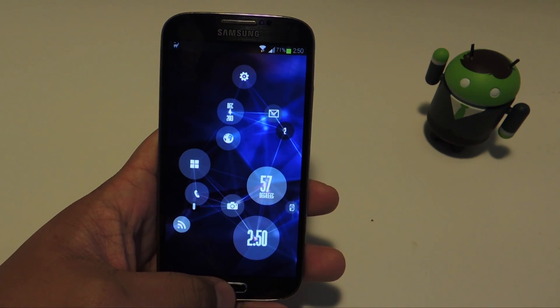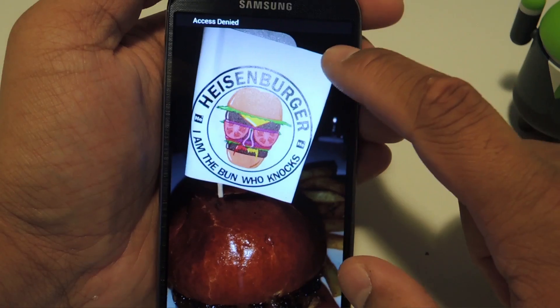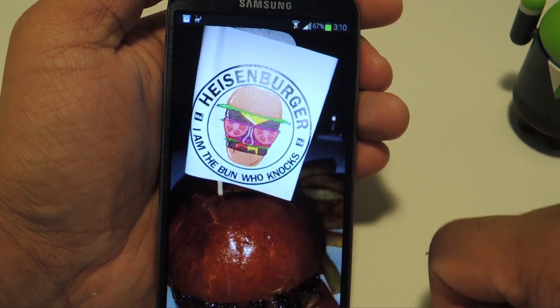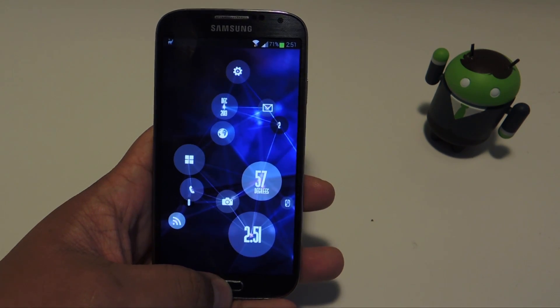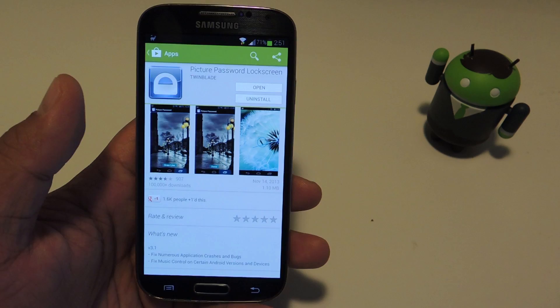Hey guys, it's Mike from Galaxy S4 Soft Modder and today I'm going to show you how to replace your lock screen with secret gestures and photos of your choice. So if you're tired of using the pin, pattern, or face unlock and want to switch things up, then head on over to the Play Store and search for Picture Password Lock Screen.